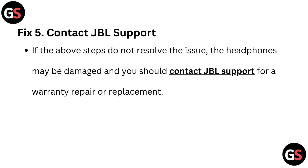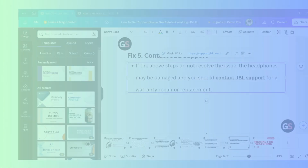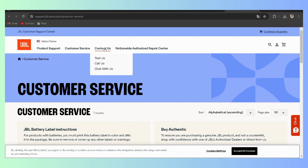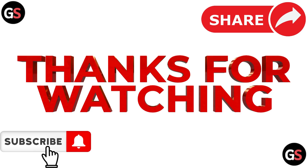Fix 5: Contact JBL support. If the above steps do not resolve the issue, the headphones may be damaged and you should contact JBL support for a warranty repair or replacement through the link given in the description of this video. Thanks for watching.